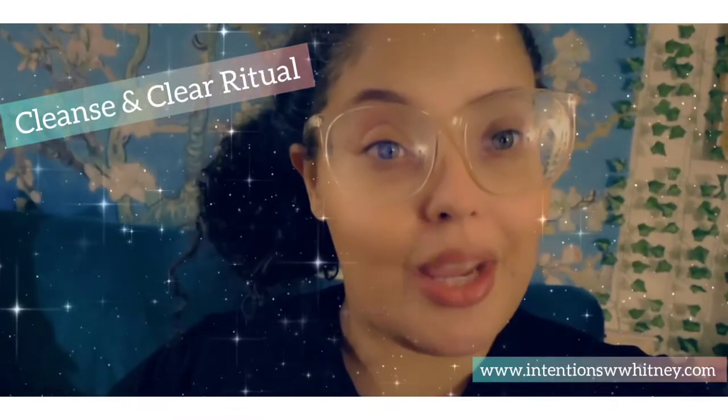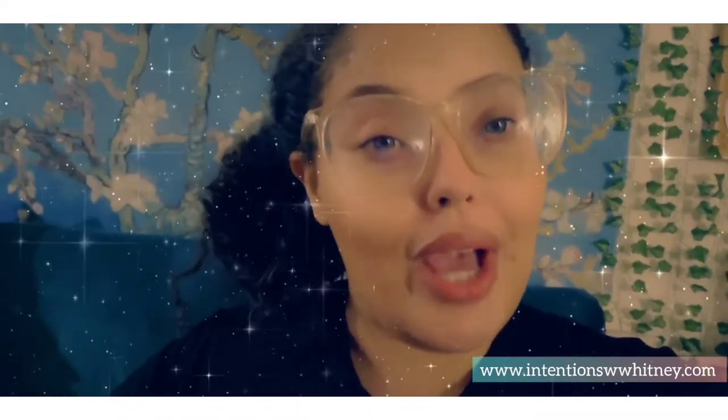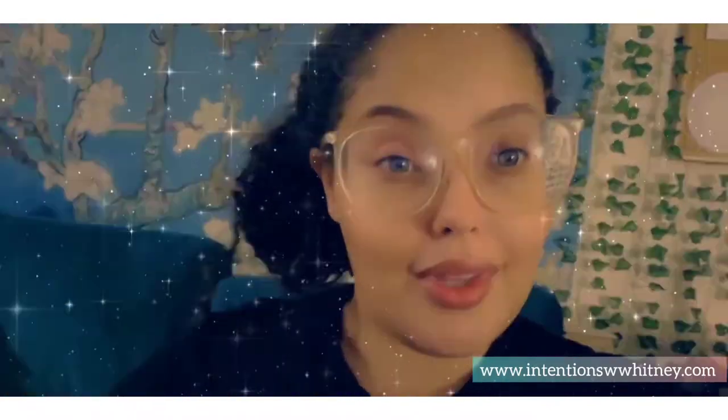Hello everyone, I wanted to come on here really quick and go over something before we get started. Today we'll be doing a cleansing and clearing ritual. I'm going to show you how to fix a candle that will get rid of negativity around you, whether from known or unknown sources, and how to keep yourself purified, protected, and cleansed. Everything in magic is dependent upon you, so as long as you have clear intentions and clear focus, there's nothing you can't have, whether you have a candle or not. It all starts in your mind.